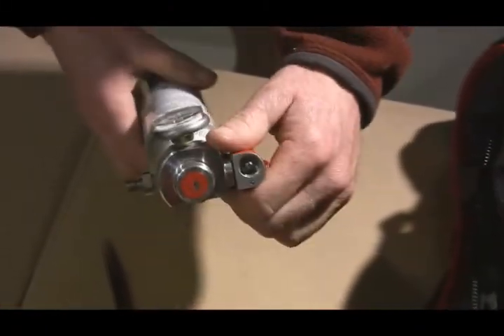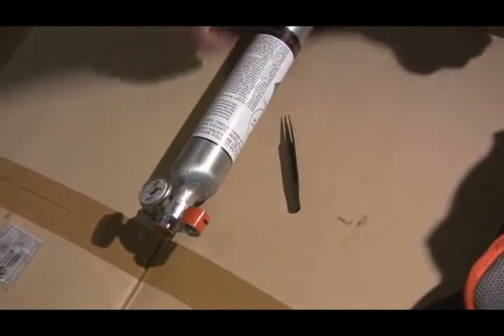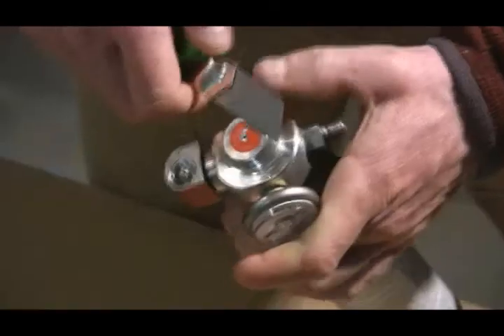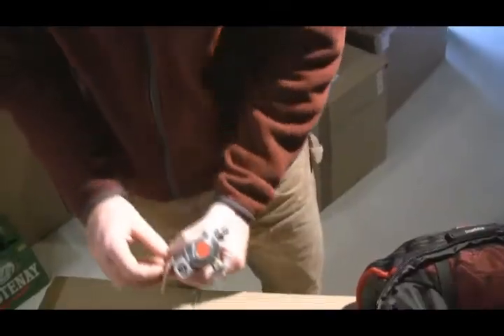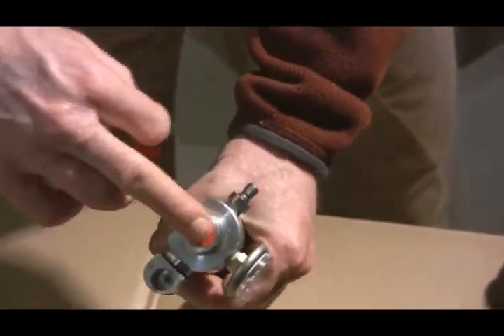The last thing we have to do is change out our stickers to prevent any moisture or water from getting into the cylinder. Take an X-Acto knife to remove the old stickers. We've got the old stickers off now — putting on the new ones.